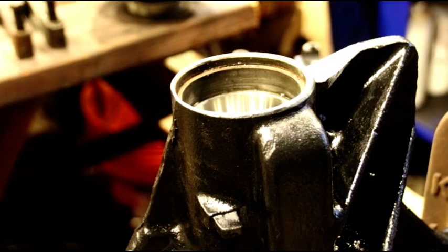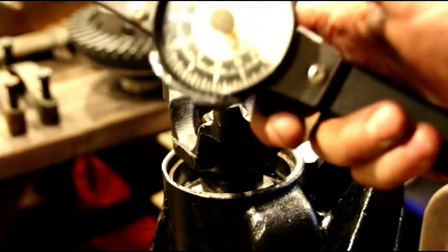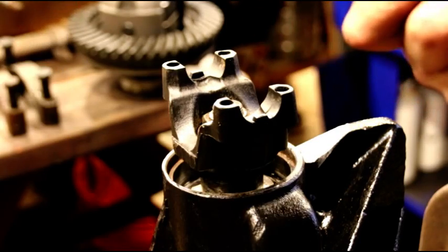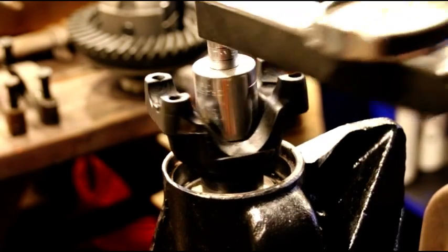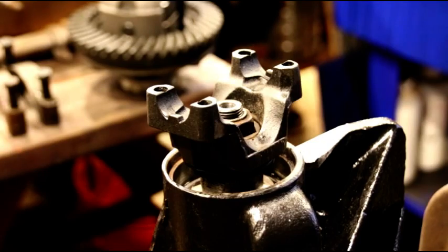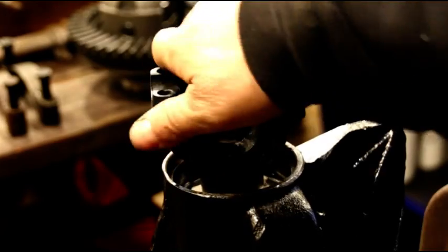I've got to take just a little bit out and come back and check it one more time. This is my rotational torque wrench — it's an older SK — you can pick these up anywhere. It reads in inch pounds. After rotating it a few times it's reading right around 16, so I'm happy with that.